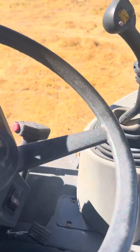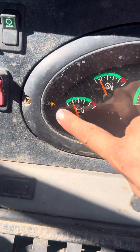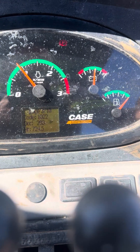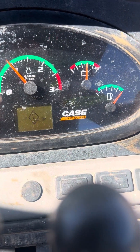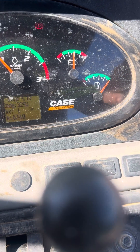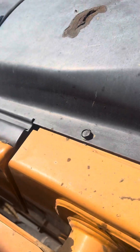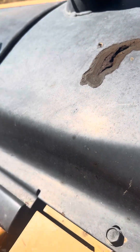We've got a Case 570 here and we got a code — this light right here. What you're gonna do is hit this little diamond, hit Enter, and scroll through. So 3688 is our first code, then 724 and 1022. As far as I understand, all those codes are related to water in the fuel — one of them is the ECM not receiving a signal from the water-in-fuel sensor.